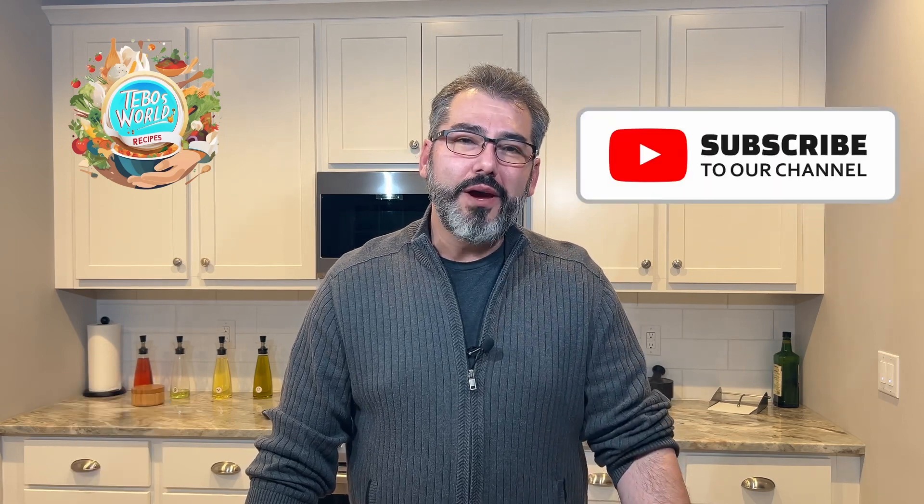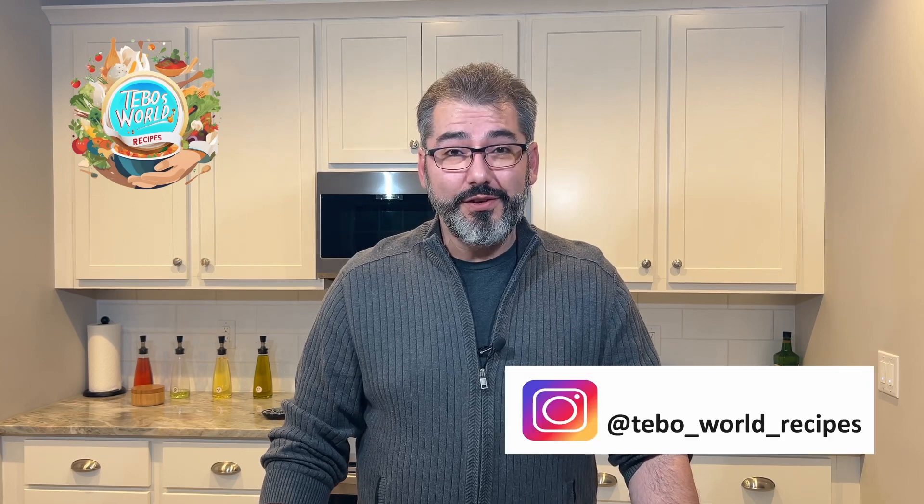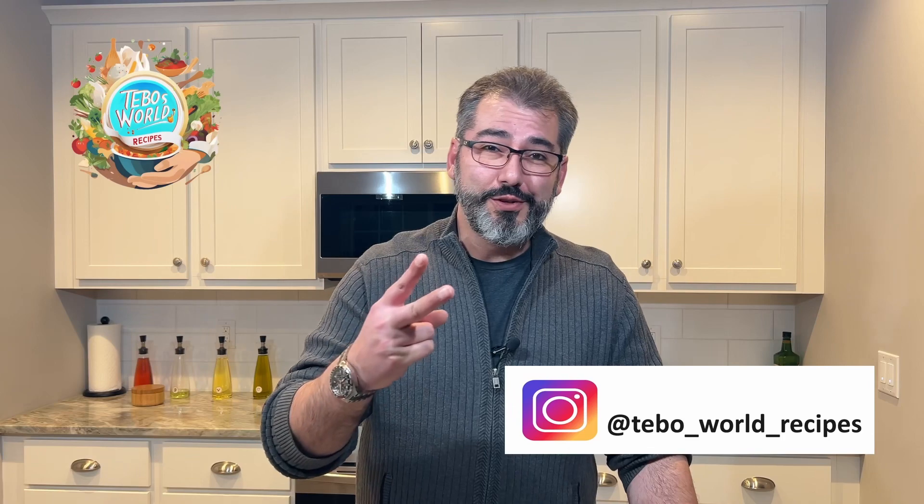If you enjoyed this video, give us a like and it helps us a lot. Click subscribe to get notified when new videos are coming. Follow us on Instagram. Thank you very much for watching and we'll see you soon.